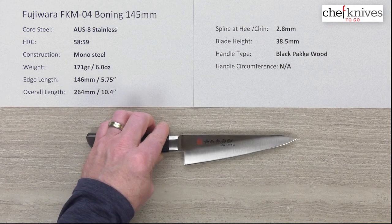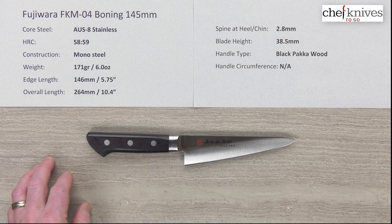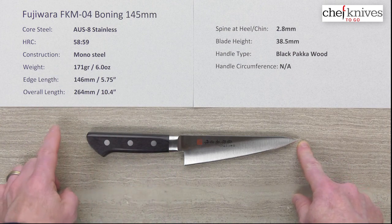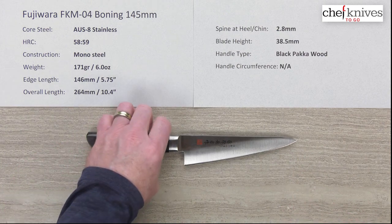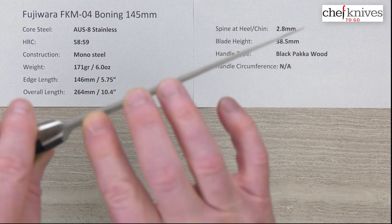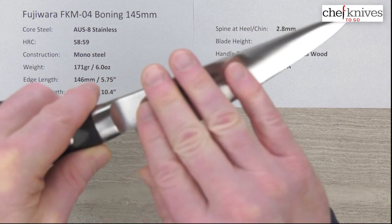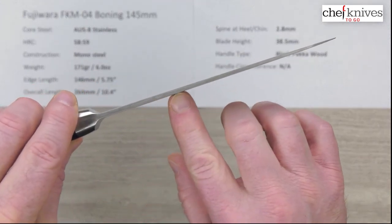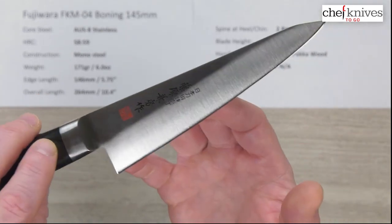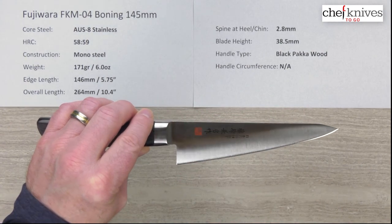Now let's look at the specs. This is about 171 grams or 6.0 ounces. The edge length is right about 145-146 millimeters, or about 5.75 inches from tip to the back of the heel. Overall length is about 10.4 inches. The spine thickness coming out of the bolster is about 2.8 millimeters, which it pretty much holds, thinning up just a little toward the tip — but it maintains a lot of stiffness, which is what this blade style is all about. The blade height is about 38.5 millimeters at the heel.